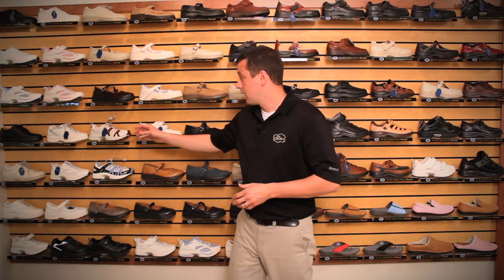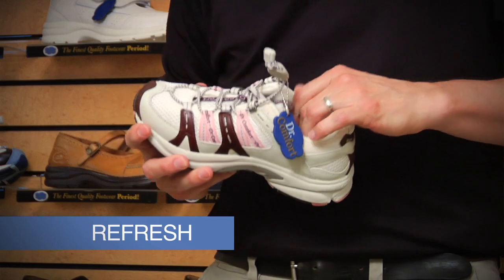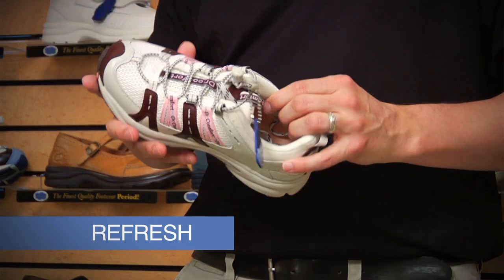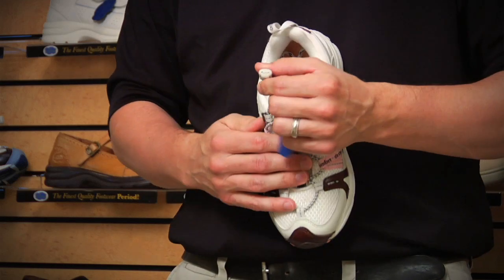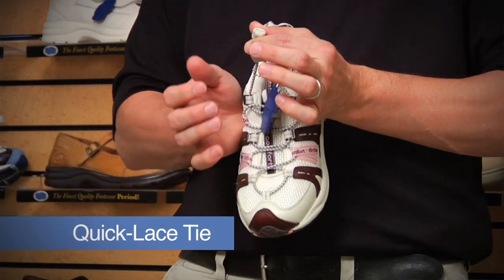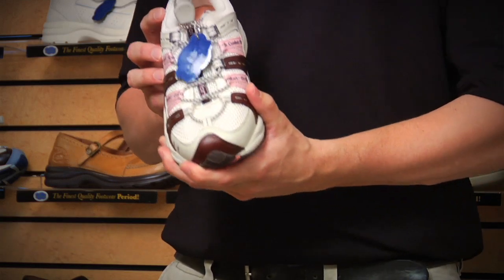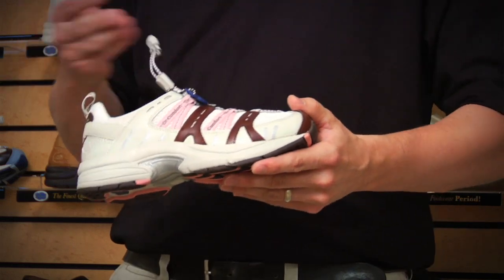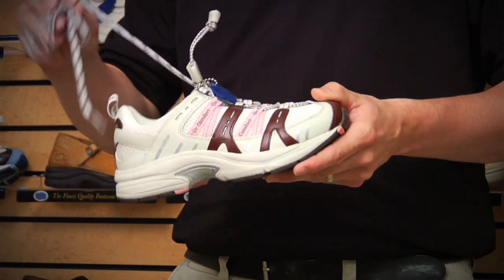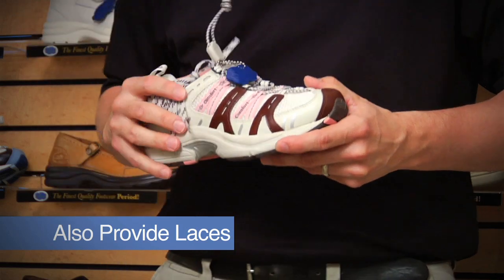Moving along with our different styles of athletic wear, one would be the Refresh. The Refresh is a very popular style by Dr. Comfort, mainly for its overall looks as well as the closure system. The closure system in this case is a quick lacing system with a locking mechanism — you slip it on the patient's foot and quickly lock it into place. However, if the patient is not pleased with that locking system, we also provide a standard set of laces to accommodate those patients.